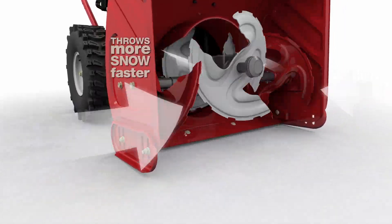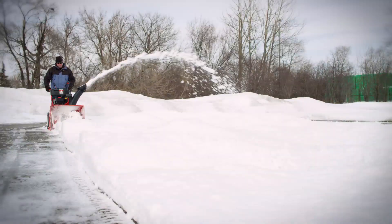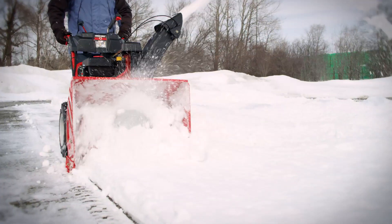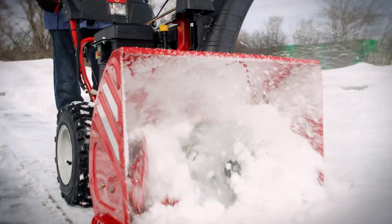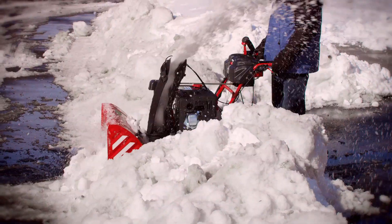Then, with the help of the augers, it continuously shoots snow back into the impeller. This third-stage accelerator throws more heavy, wet snow in less time than our two-stage machines, letting you clear snow faster and get out of the cold quicker.